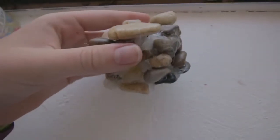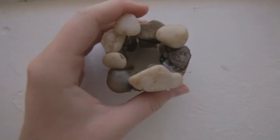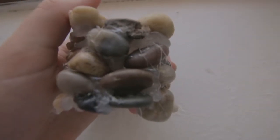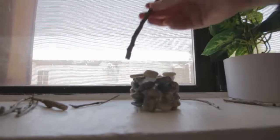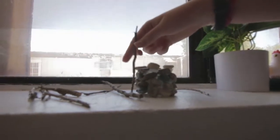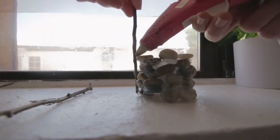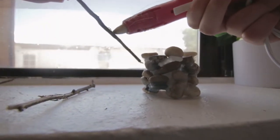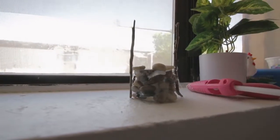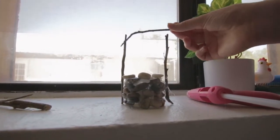Now you can go ahead and fill any little gaps with hot glue. Once you've filled your gaps, you're going to remove any strings from the hot glue. Then we're going to add our sticks and string. You're going to want to get a small stick — about that size — but if you have one that's too big, you can just break it. Next, you're just going to glue them onto the sides.